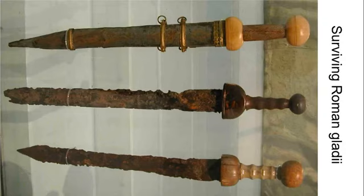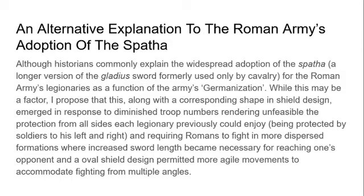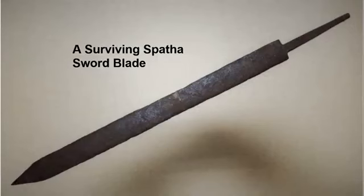Here are some surviving Roman gladii — they're quite interesting. Unlike later medieval swords, they don't have a crossguard, so they offer very little protection to the hand. This is because they are weapons always used alongside a shield. They aren't really designed for individual one-on-one fighting so much as for large-scale group fighting.